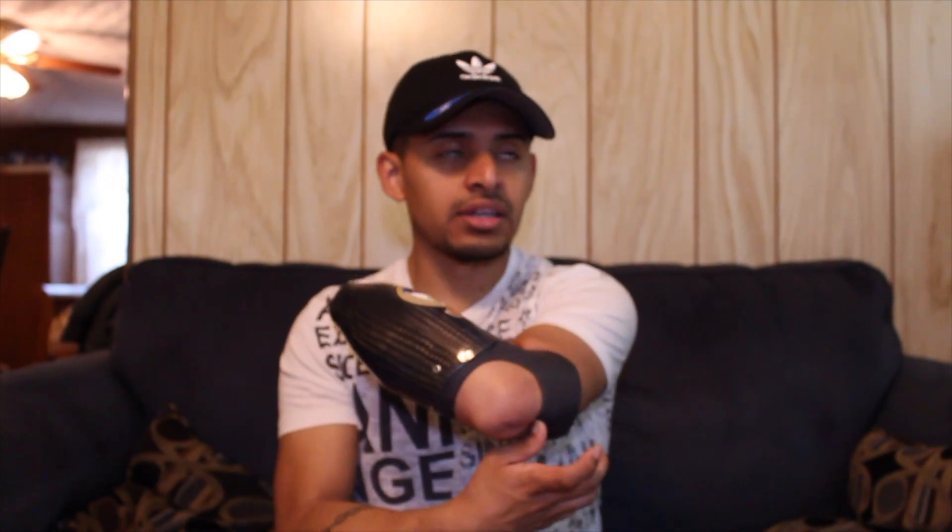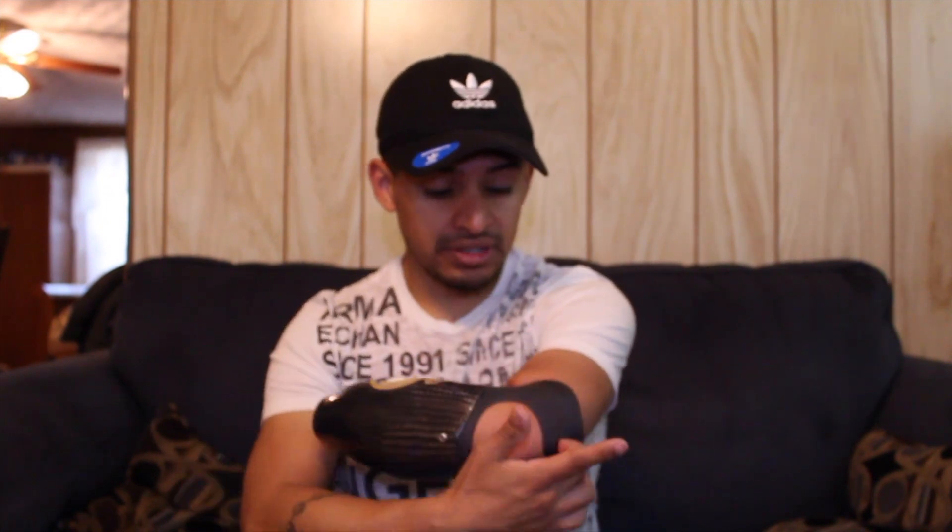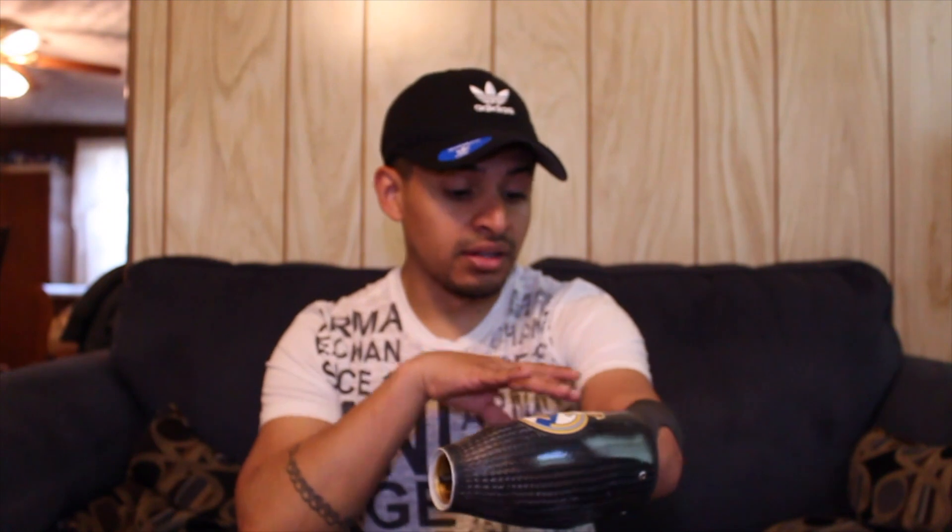Then the part that goes to the elbow — that costs like probably $10,000 just to make this plastic piece, whatever it's called. It's really very expensive just to make the forearm and everything.